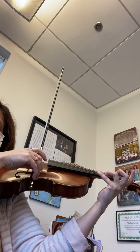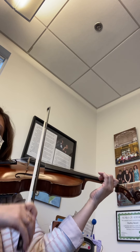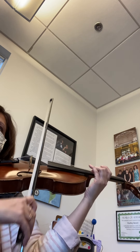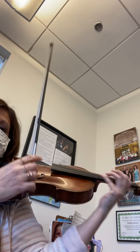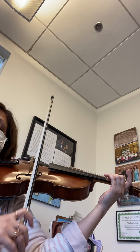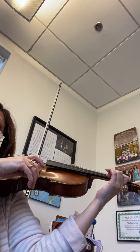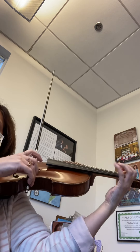Now slur up two, shift one two three four. Let's start from the slur — four three, you gotta get the shift ready, four three two three. Two shift, one two three four. Again: four three, four three, two three, two shift, one two.